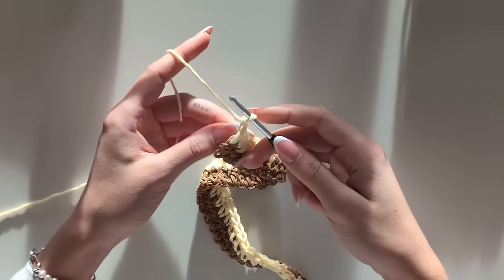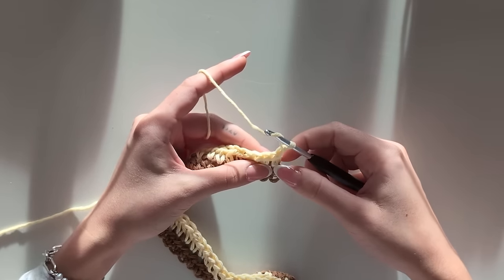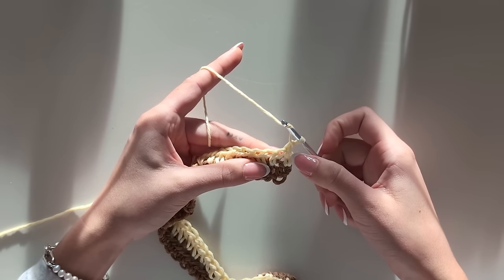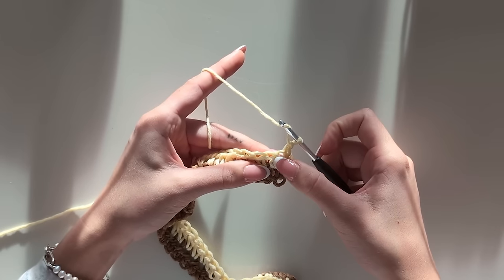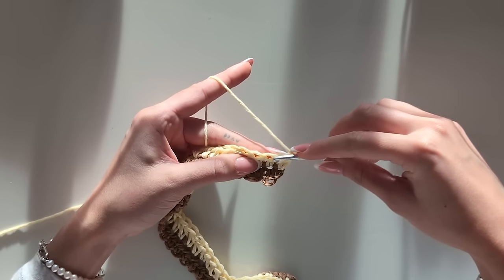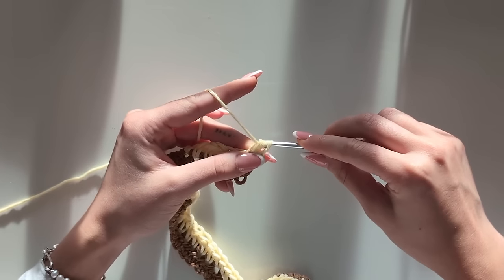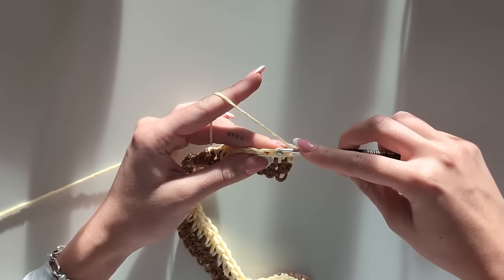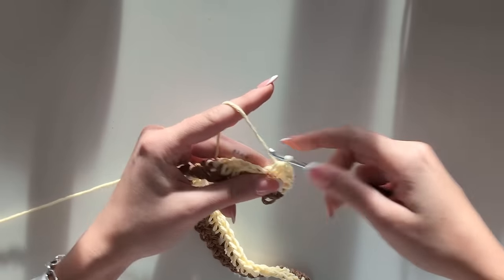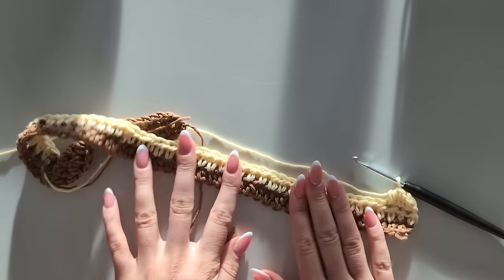Then chain up, turn around, and start again. You can always stretch it a bit so that you can see your first half double crochet here, your second one here — and then you know the loop in the middle of those two is where you go for your first half double crochet in the next row. And this is how you'll do as many rows as you want until you're happy.